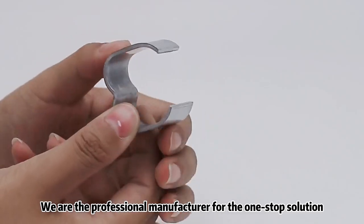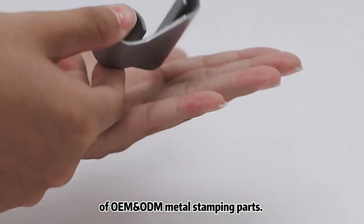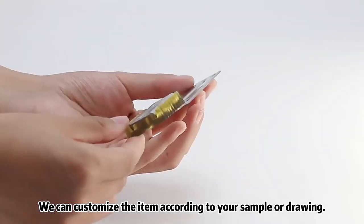We are the professional manufacturer for the one-stop solution of OEM and ODM metal stamping parts. We can customize the item according to your sample or drawing.